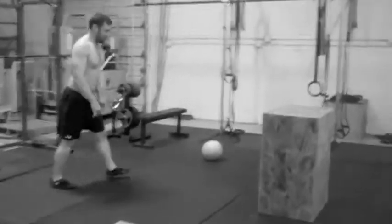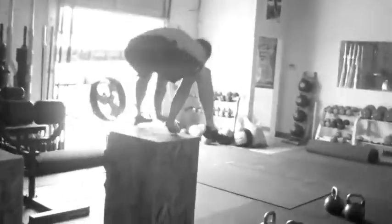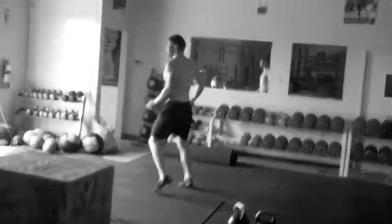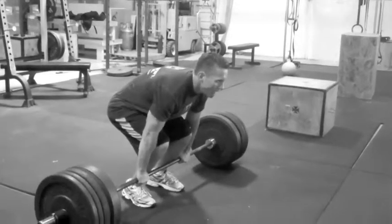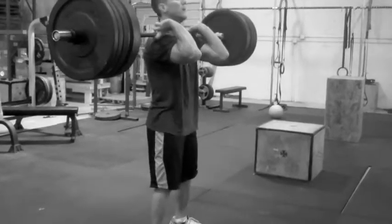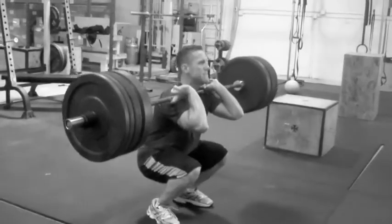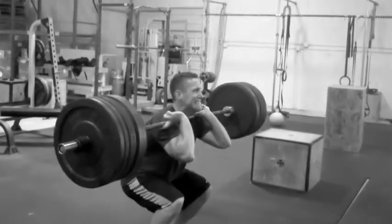Right into our 36-inch boxes. Good, down. Nice, four good ones. Here we go, that's it. Back on the heels, strong, elbows up.